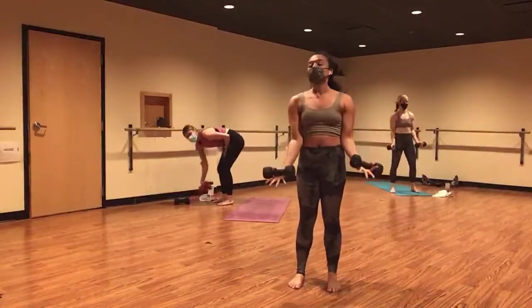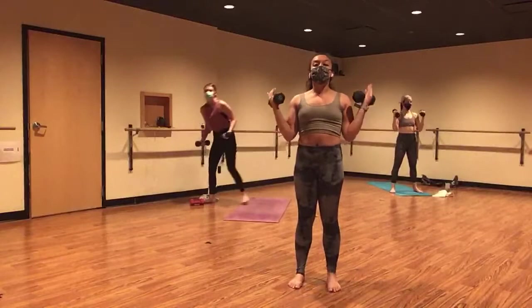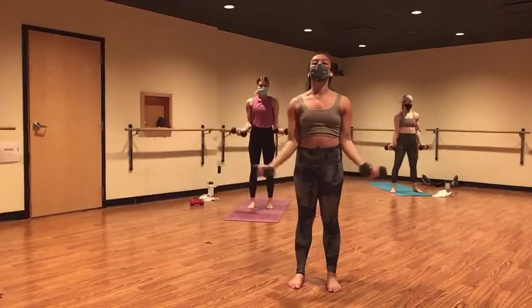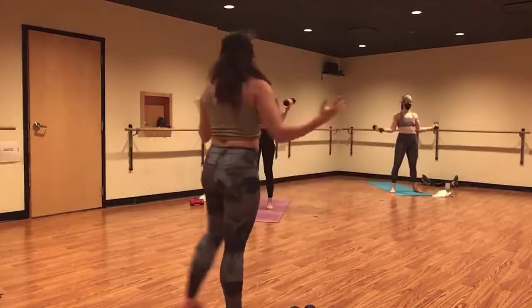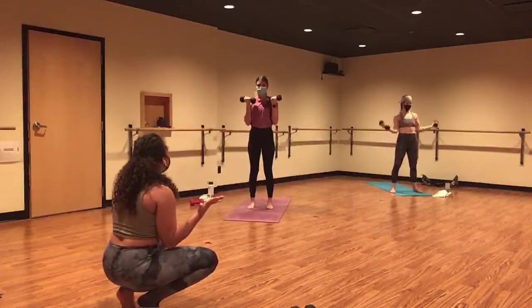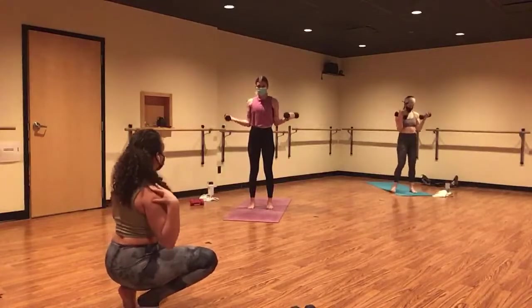Inhale, lower your weights to the front. Exhale, lift curl. Inhale, lower. Exhale, switch up to a W curl. Lower to the front. Lower to the sides. Just focus on your biceps here. Hug your elbows in tight to your side bodies. Engage through your biceps the entire time. Love the control, Kelsey. Press your shoulders down and away.